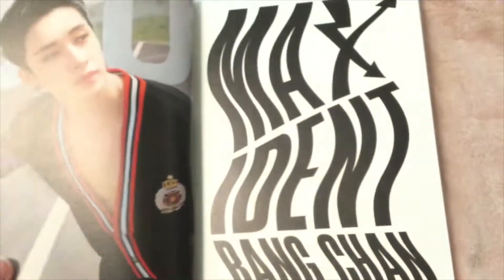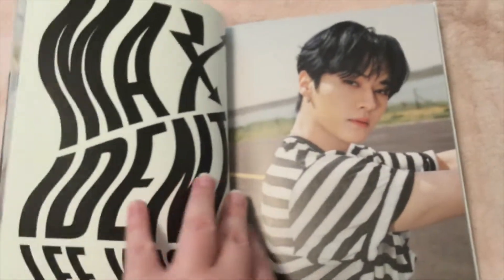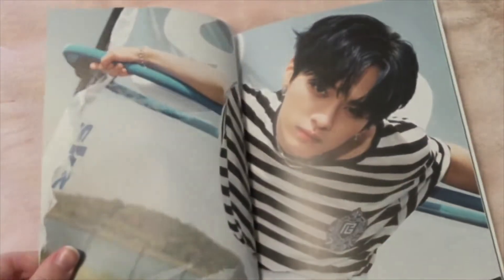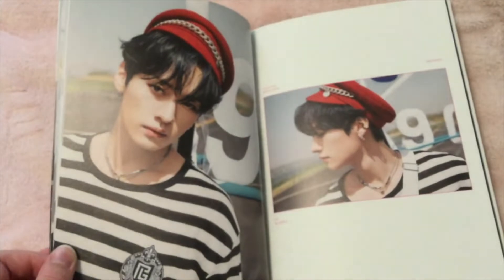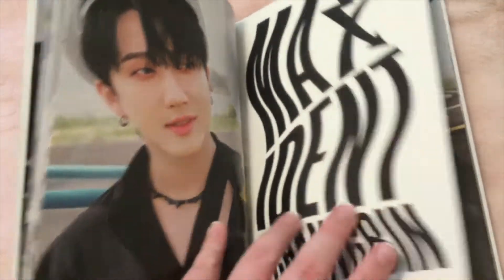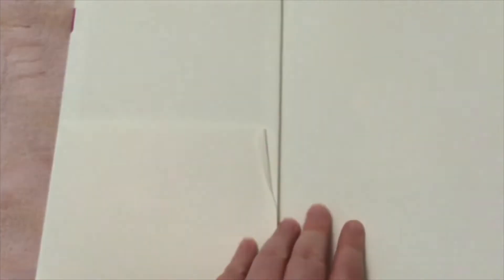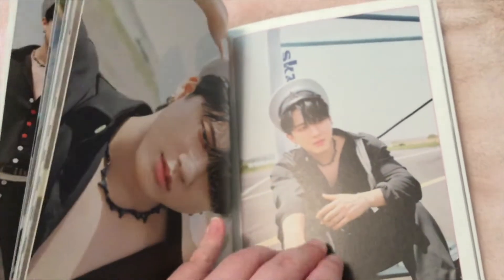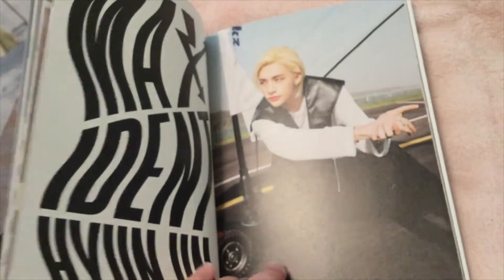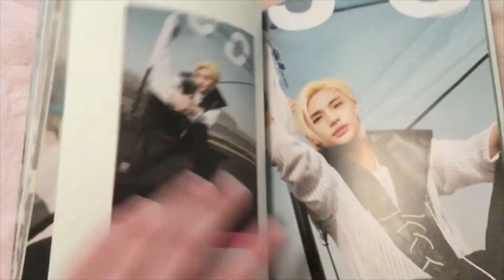And so that's the photo. There's Lino. There's Changbin. There's Hyunjin. He looks really good with blonde hair — he's had blonde hair for a while, but he really does suit it. Same with Felix. They both suit blonde hair very well.